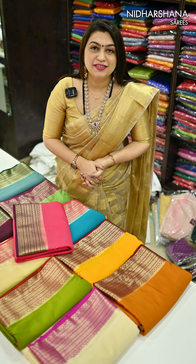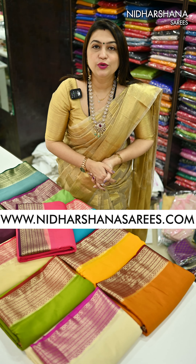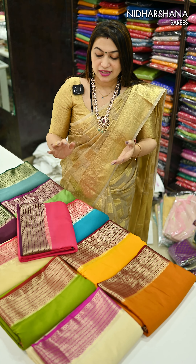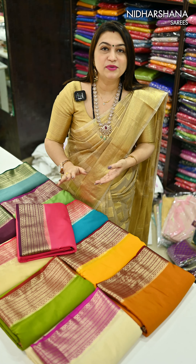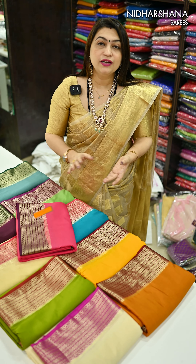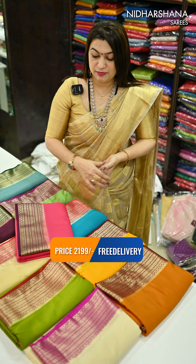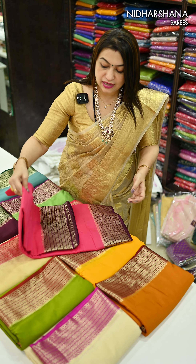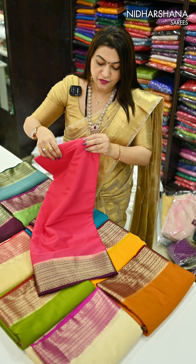Hello everyone, welcome to Nidashana Saris. This is Lakshmi here. In this video I have come up with beautiful Mysore semi creep silk saris. The touch and fall will be 100% — you feel like it's a Mysore creep silk sari. I have different color combinations available. I'll just show you how is the fall of the sari; you will really love it — and that's the fall.